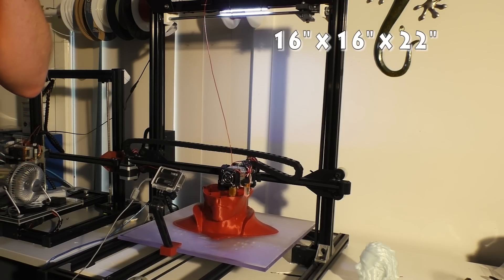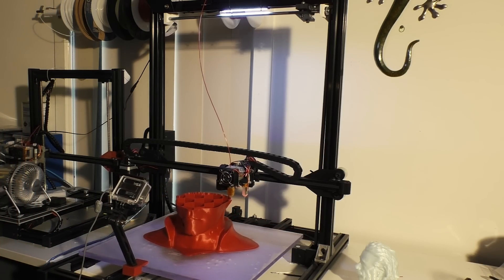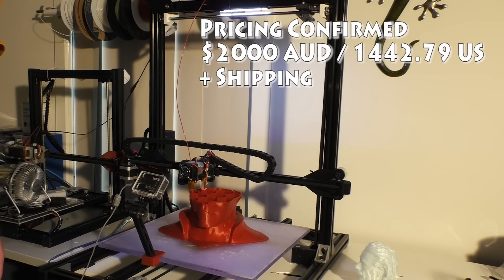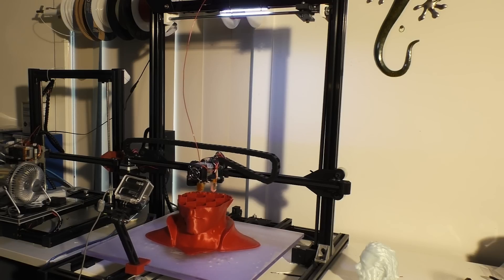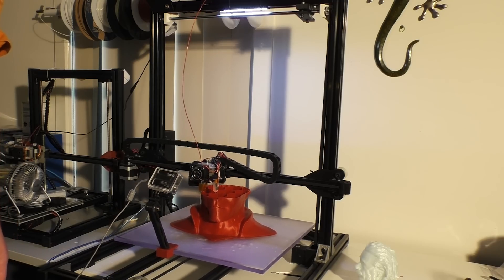That's comparable to probably the G-Max 1.5 that Joel uses, except this is going to be much cheaper. The projected retail price will be around $2,000 Australian, so you could expect to pick one up for about $1,500 to $1,700 US.